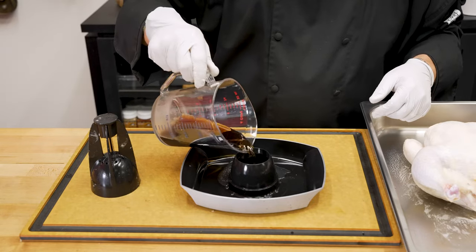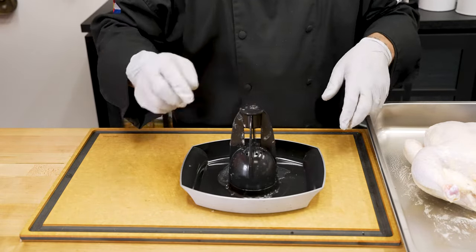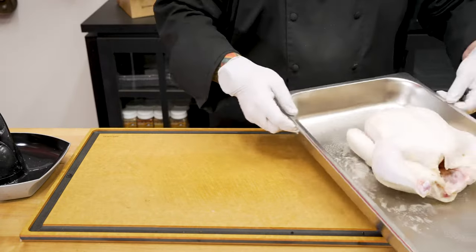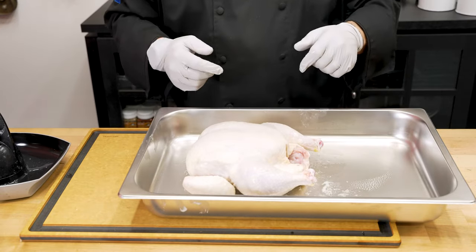Today we're gonna do a little bit of cola chicken, so I'm gonna go ahead and top that off, add some of my favorite cola, put the diffuser on there, and that is set up and ready to go. I basically sprayed my chicken down and I'm gonna go ahead and season it. When we come back, I'll show you how we load it on there.